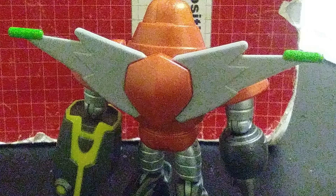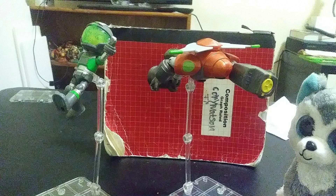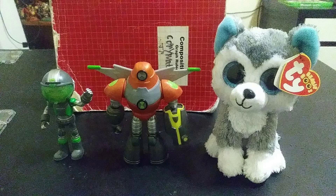And Heat Blast can detach his wings — he can take them off. You can do various poses with the characters. Heat Blast has some limited ability to pose, but he's still a cool figure. I would recommend both of these, and I will keep collecting others in this line.